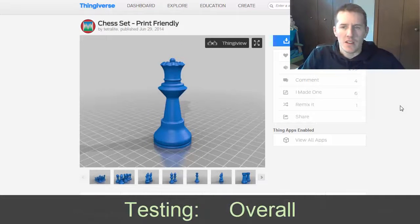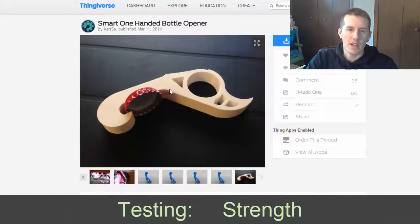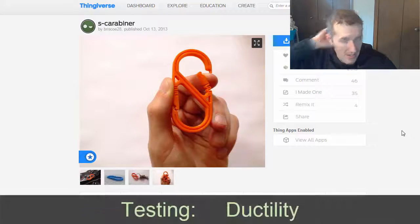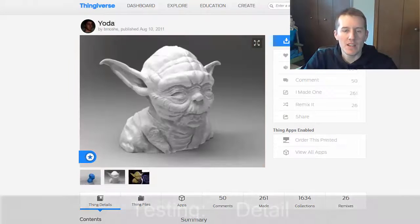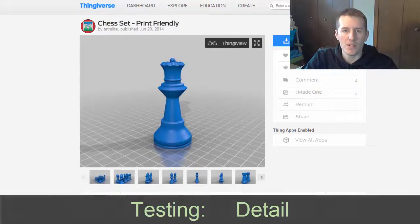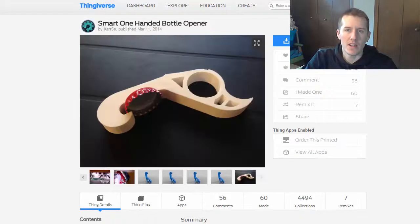The first test print is a chest piece — a basic print but with some complex shapes, a bit of overhang and detail, so it covers a lot of different things. The next print is a bottle opener to test strength and how it handles curves and vertical lines. The third is a carabiner to show flexibility yet strength — to see how it bends, if it breaks, if it's brittle or pliable. And for a more detailed print, something with overhangs. Four different prints, each covering different aspects of the filament.